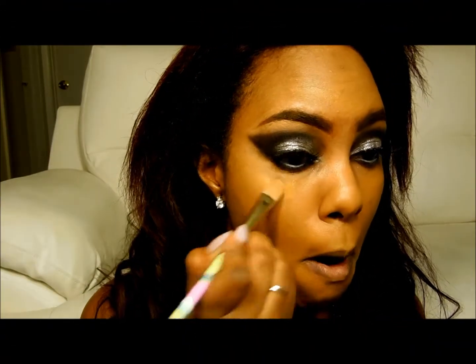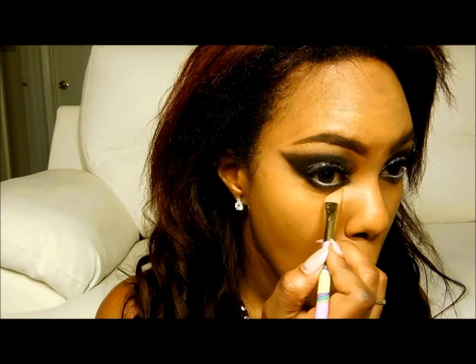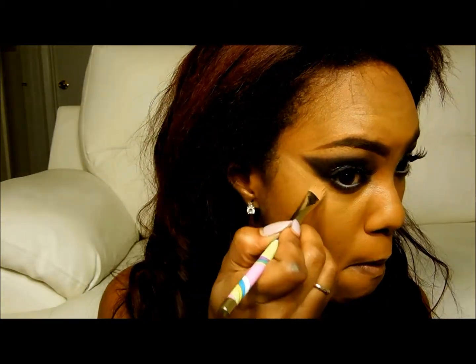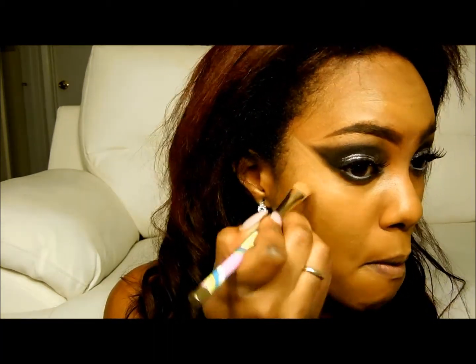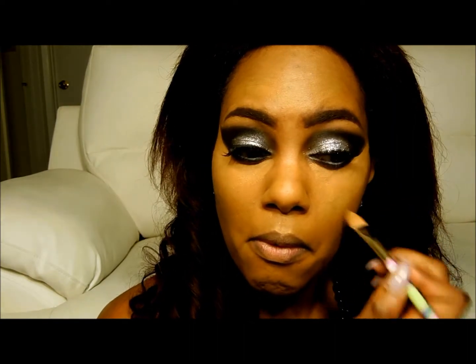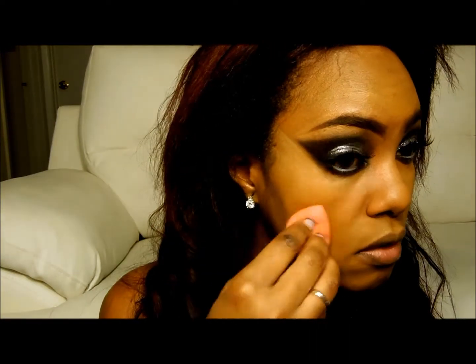Now I'm going back in with my concealer — this is one I have from Sephora, but any concealer of your choice will do. I clean up the lower part of the eyeshadow with this and make it much more crisp and clean. Then I use that same damp beauty blender to blend everything else out and give it that really lovely airbrush finish.